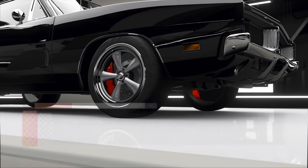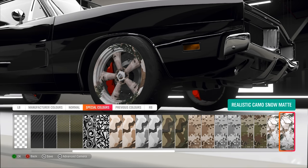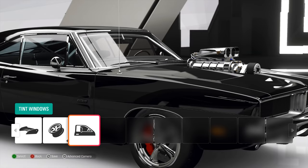The wheels obviously have to be painted chrome. I'm going to go to the wheels, go to special colors, go all the way over to chrome, which is here. Very nice. Add that on.